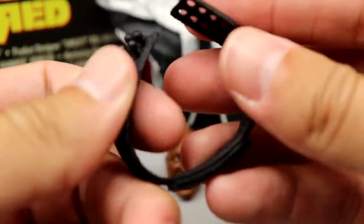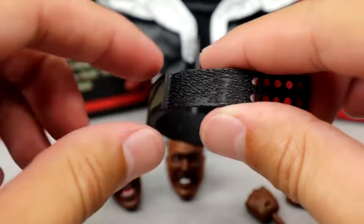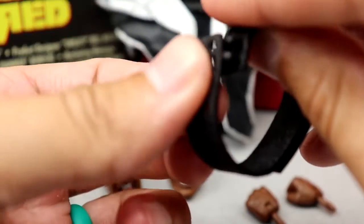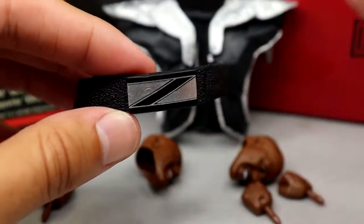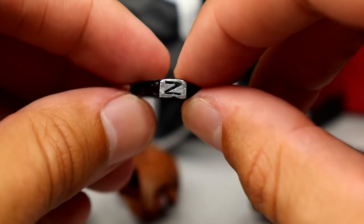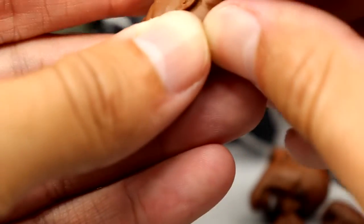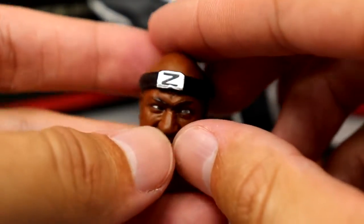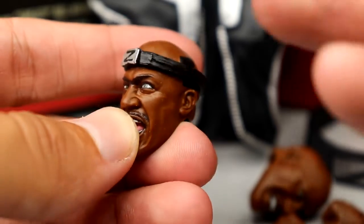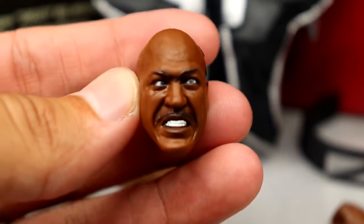Both figures technically come with a version of a belt, which is a nice inclusion. There's also a headband accessory with a small Z on it and a nice silver square detail. You can put this onto the figure — it fits well and holds its shape. For Zeus's interchangeable head sculpts, I think Mattel did a phenomenal job. Tommy Lister has a very unique look and they captured that perfectly — the pissed-off expression, the eyes, the shape of the head, the Z hair on the side. Really clean head sculpt.